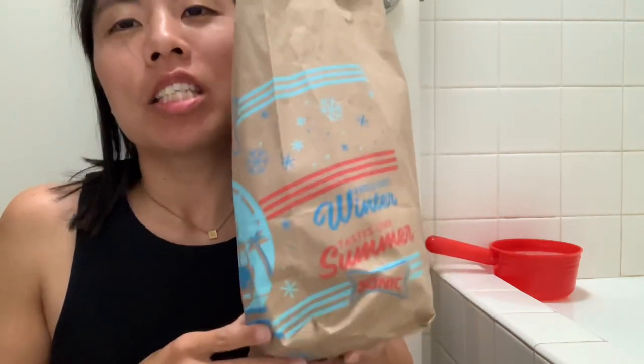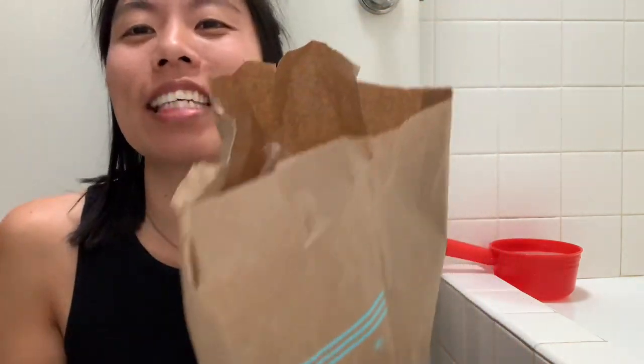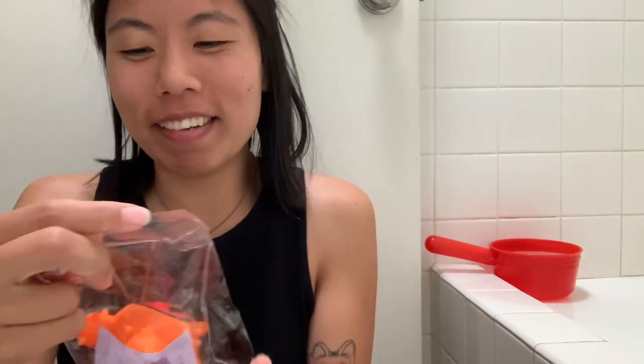Hi guys! I'm in the bathroom so that I have warm water for color changing, because we got something special today from Sonic. And no, I'm not talking about their incredibly greasy and delicious food that's still in the holiday pack. I'm talking about the Tokidoki. I have a full set here and we're going to look through all of them. I'm so excited.